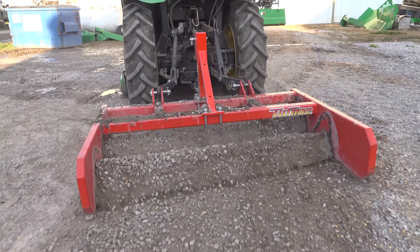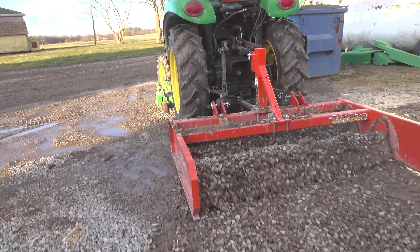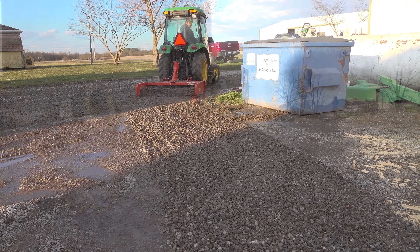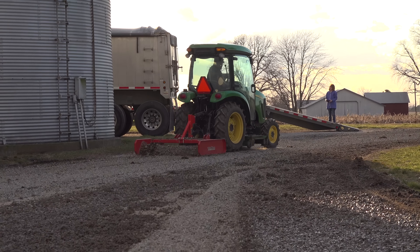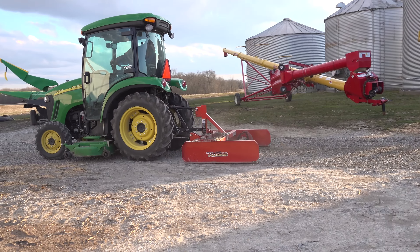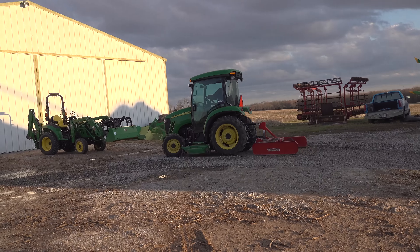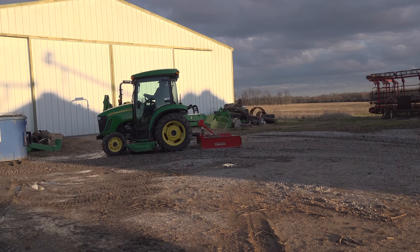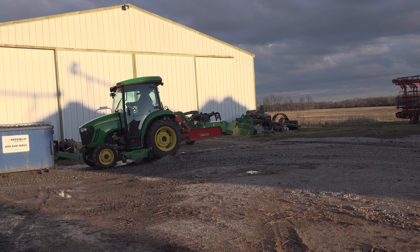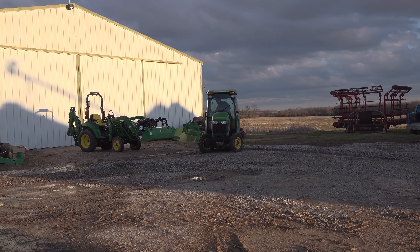This is an entry-level land plane from Monroe Tough Line, and the design is about as simple as you will see on a land plane. It's built plenty tough — it has a strong frame and clevises for the lower lift arms — but it has a limited feature set. The next level up would have scarifiers in front that could be manually raised and lowered to allow you to dig a little bit more than this particular model. We're going to investigate whether this one digs enough or if we need the scarifiers or a different attachment altogether.